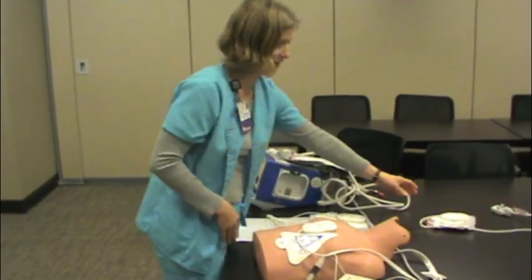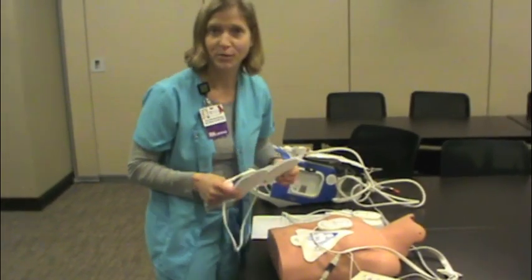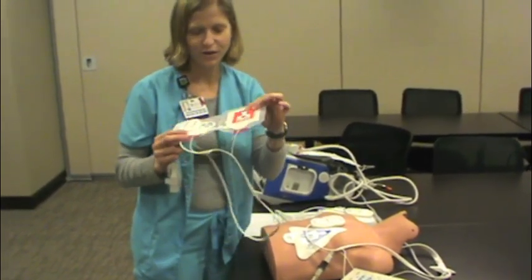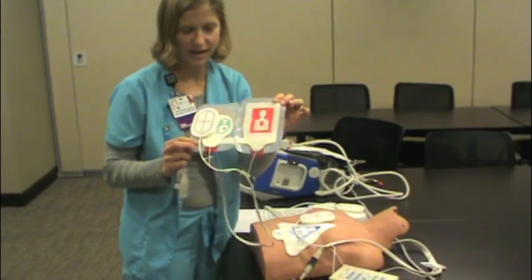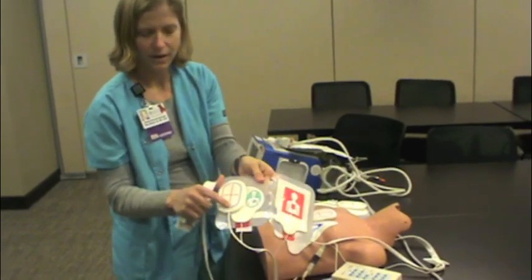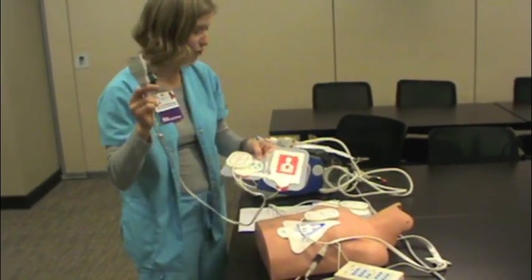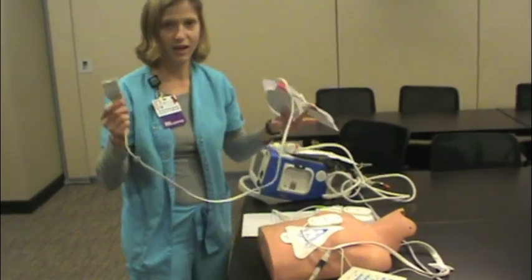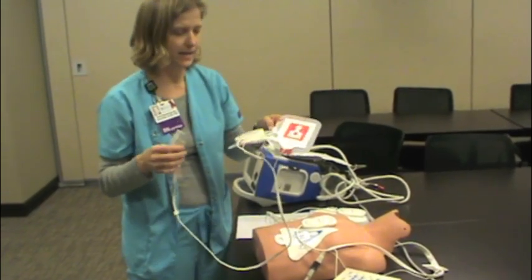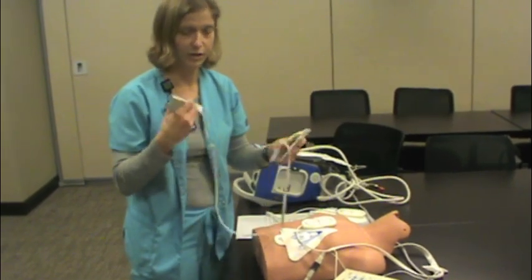We also have pediatric pads. Let us all pause and pray to God that we never have to code a child, but if we do, and if your unit has pediatrics, you'll have these pediatric pads. They use the same anterior-posterior placement with the CPR feedback device on the sternum. When you plug these in, it automatically tells the defibrillator that you have a child hooked up, so it will dial down the joules for you and give you feedback that's appropriate for a child.